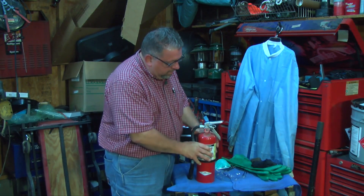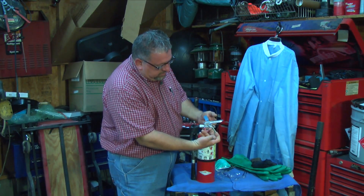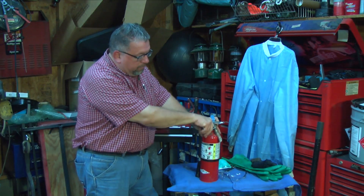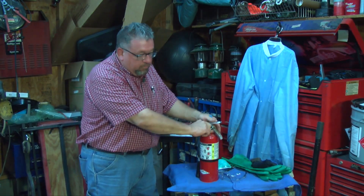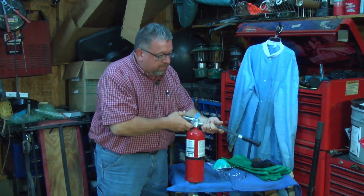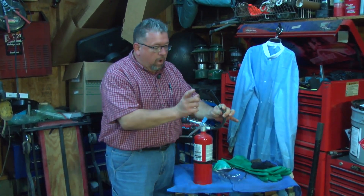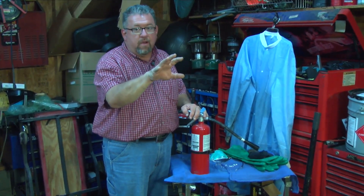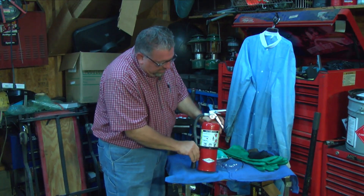Most shops have this type of ABC fire extinguisher. It has a safety lock so it can't be accidentally set off — and you can see this one is double banded. You hold it firmly, grab the steel pin, and jerk it out completely so the extinguisher can be used. Then you pull the hose off, aim it at the fire — and importantly, always aim at the base of the fire, because that's where the fire originates. If you aim at the top of the fire, you're not going to put it out.